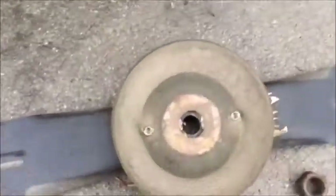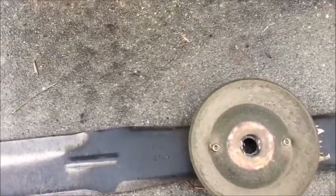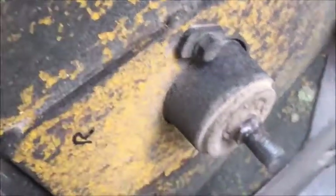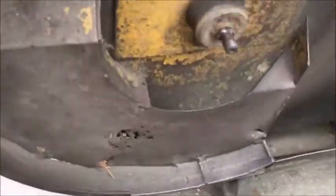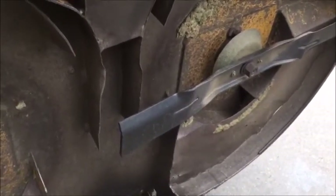These come off real simple. The Walker has a flat washer, lock washer, and a nut. That piece holds it from slipping around on the spindle — you can see on the spindle there's a notch, and this holds it in the notch so the blade stays in one position on the spindle. I'll take the other one off and we'll go to the shop, talk about some different blades, and do some sharpening.